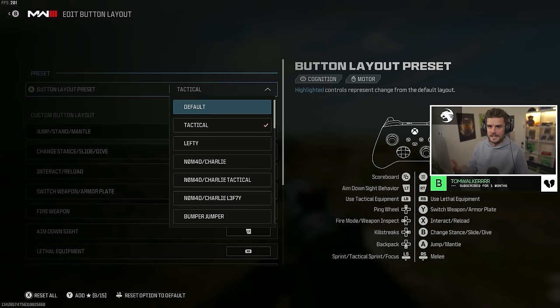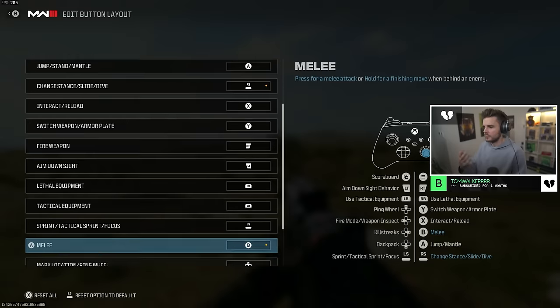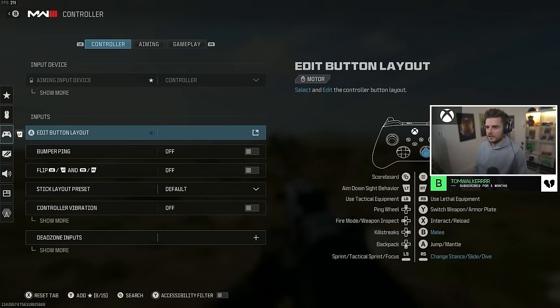If you run default you can set the paddles to whatever you want on the back of your controller. But I would always recommend tactical, especially if you're not using a controller with paddles like an Elite Series 2 or a Scuf. In Modern Warfare 3 and Warzone you can also customize all your buttons for personal preferences, but tactical is pretty much everything you need.